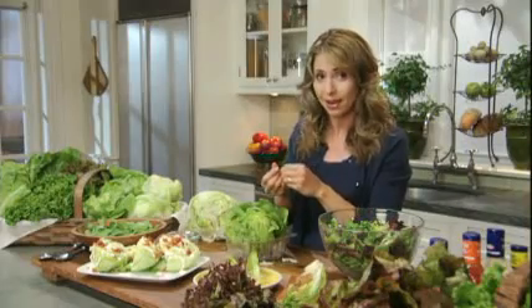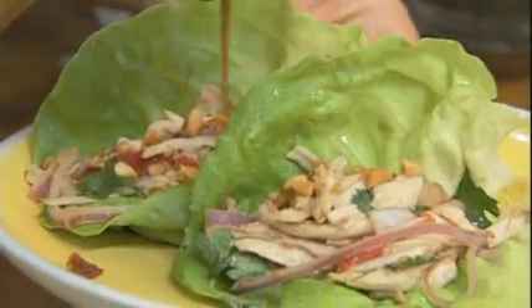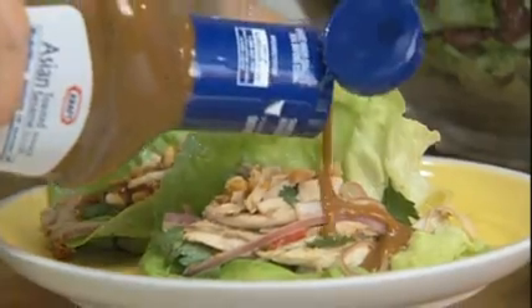Instead, it should be torn by hand into smaller pieces. These lettuces are perfect for making Asian lettuce wraps made with Kraft Light Asian Toasted Sesame dressing.